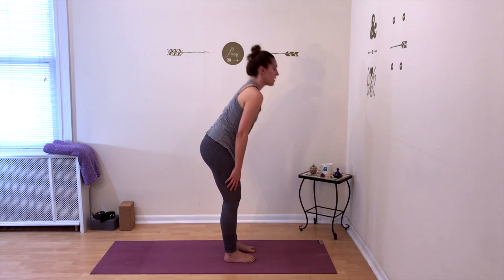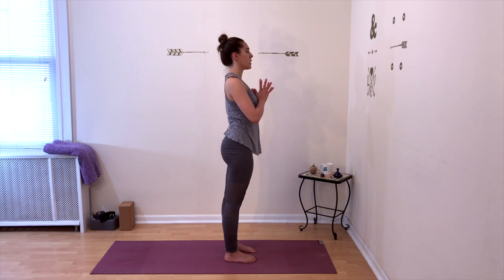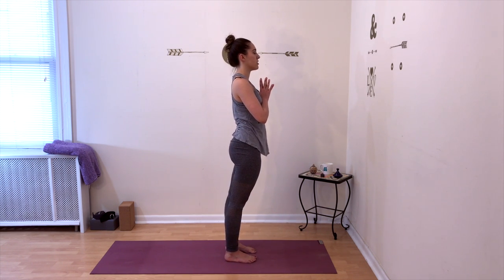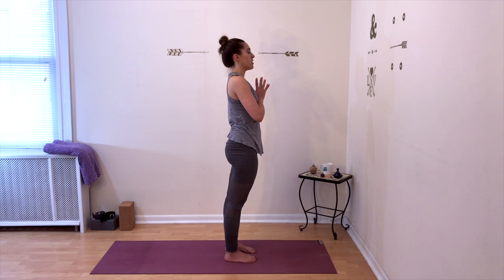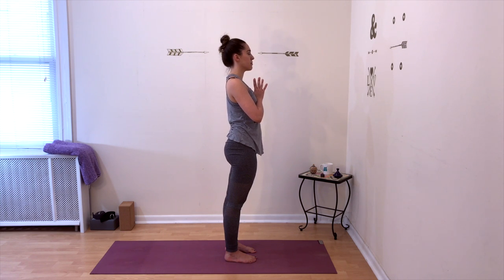Slowly come back up to standing. Roll your shoulders back one more time and bring your hands to meet at the center of your chest. Take a deep breath in, stand up tall, and lengthen your whole spine. Take a deep breath out. Bring your hands to meet at the center of your chest. Bow your head to your fingertips. Namaste.